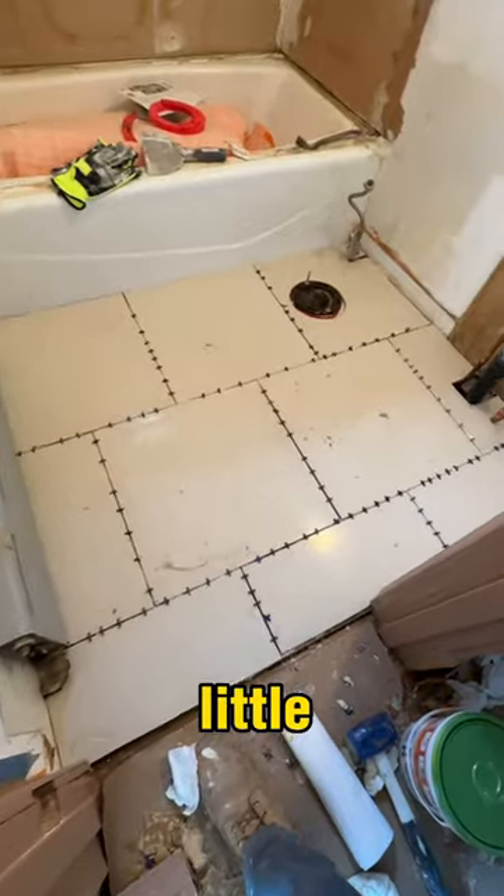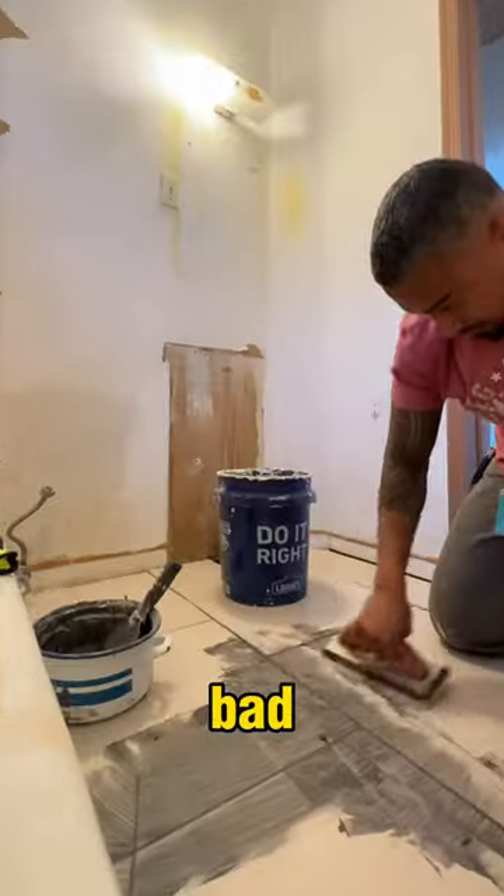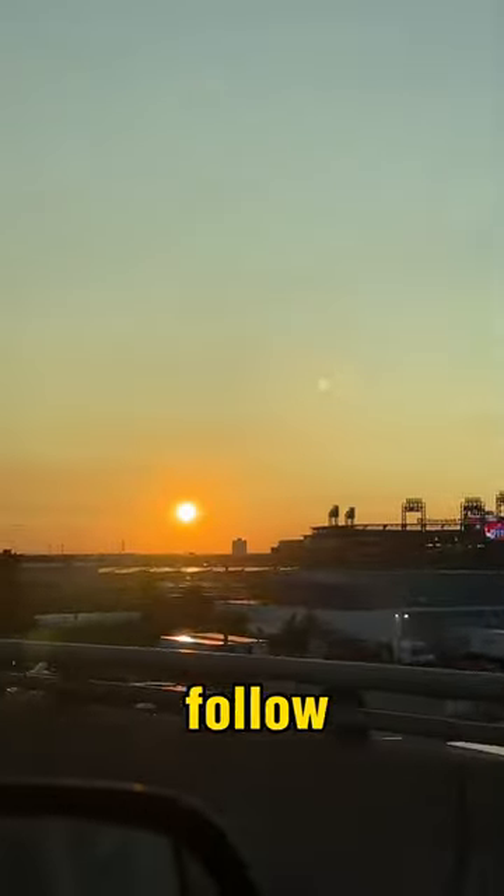Everything was smooth until I cracked this tile. It takes a little patience and is messy, but wasn't too bad. Another piece of tiling and grout, and we'll be ready to move forward. Follow the city journey.